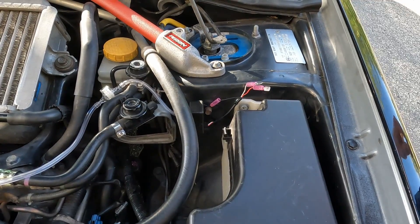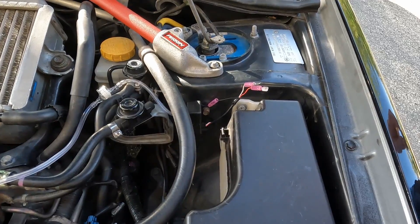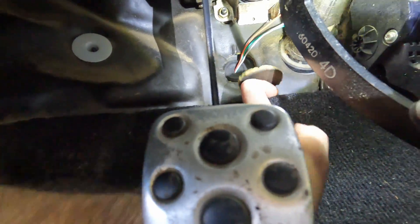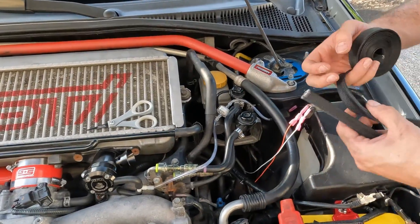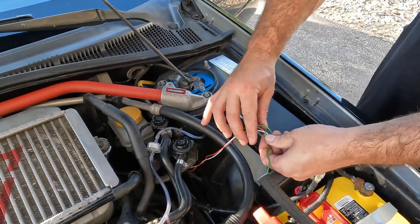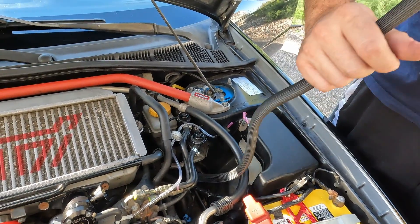The black wire is a ground that we can just ground right here in the engine bay. The red and white wire we will route into the cabin of the car through this grommet on the firewall. I'm going to put some heat-resistant wrap on the wires since they're in the engine bay, so now the wires won't melt. Hopefully.